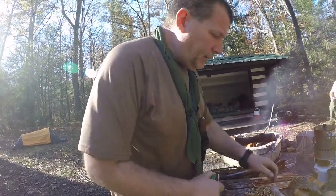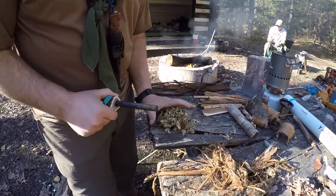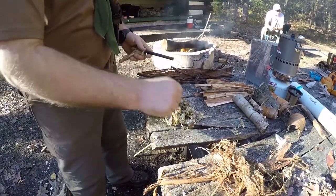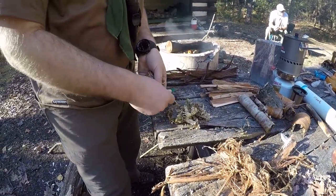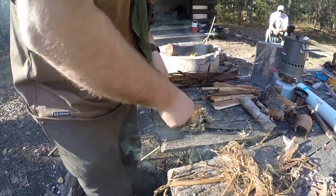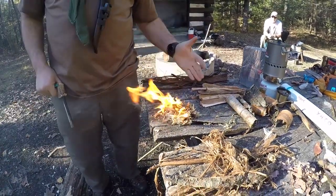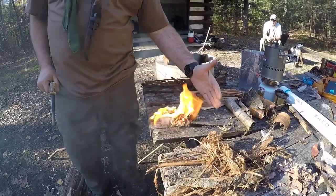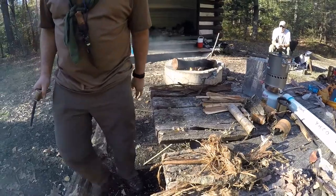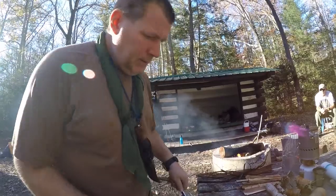The next one is the yellow birch bark. I'll put the pile here — this one's a little more difficult, but it can be done. There it is. You can see the essential oils of the birch tree produce that black smoke. I'll push this one off so I don't start a fire.